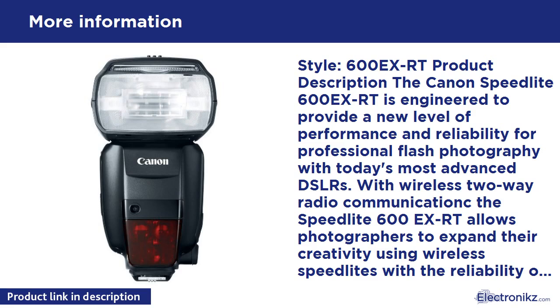A significant upgrade over previous flashes, the Speedlite 600EX-RT features an all-new dot matrix LCD panel — 172 x 104 dots. This new LCD displays flash status, wireless configuration, and all flash settings with more detailed information than previous systems. Combined with backlit operation buttons, the Speedlite 600EX-RT is as easy to operate in the dark as in daylight.